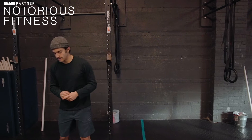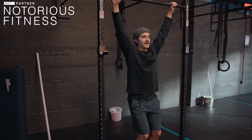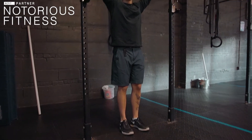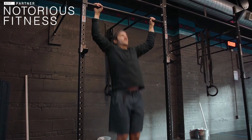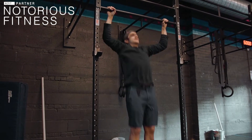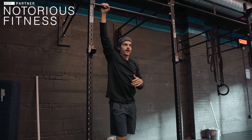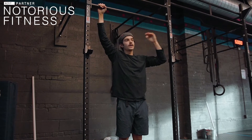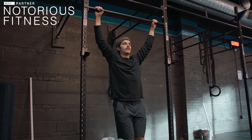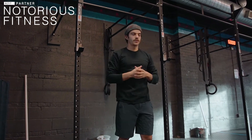For these jumping pull-ups, we're all familiar with the setup — we can stack plates, we want some bend in our knees. Now when we jump up to the top, I want us to try and pause for at least two to three seconds. So we're going to jump up, hold three, two, one, back down. If it ends up turning into a slow negative pull-up because we can't hold at the top for very long, that's fine too. I just want us to try and hold it at the top for as long as we can to really train those lats.